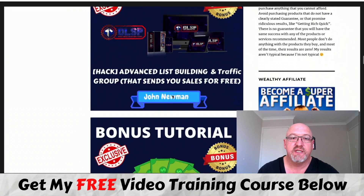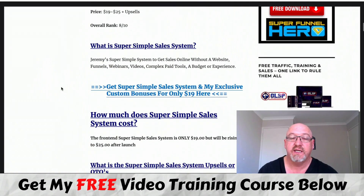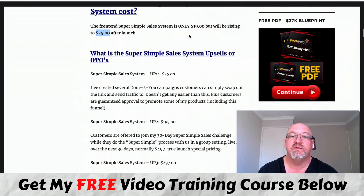So I'll just run over all the pricing now. There's that masterclass in there that he's selling separately for $97, so that's a bonus on top. For everything else in there, it's only $19 - starting out at $19. When the launch is over - it goes live on the 22nd - it will go up to $25 around November 26th, probably as a dime sale throughout. In my opinion, it's still well worth it.